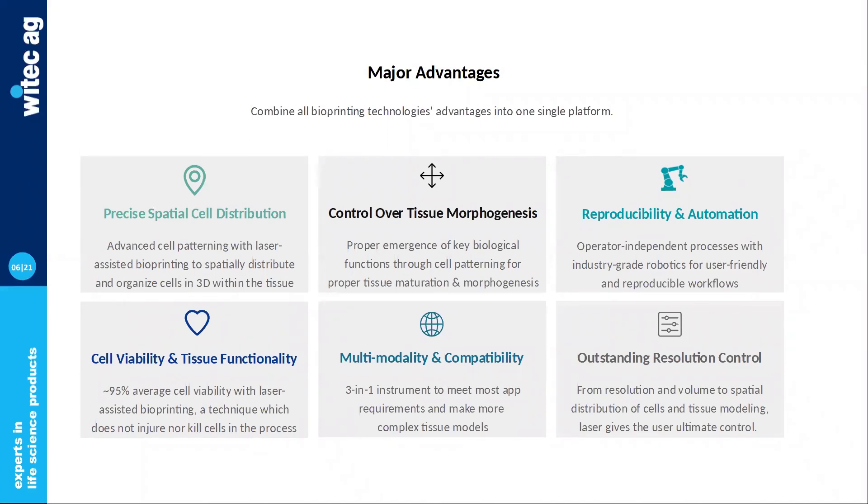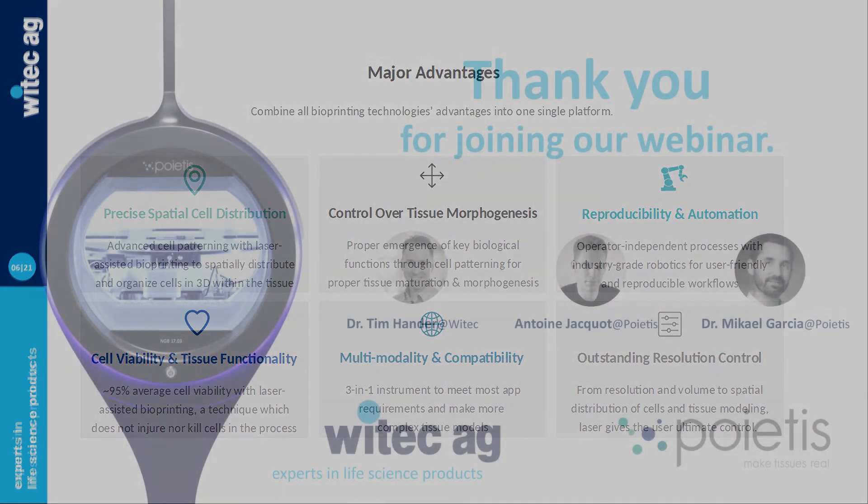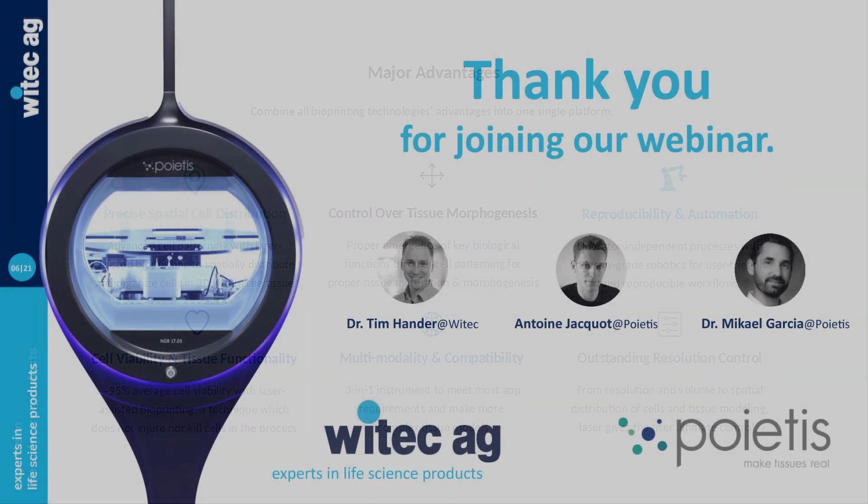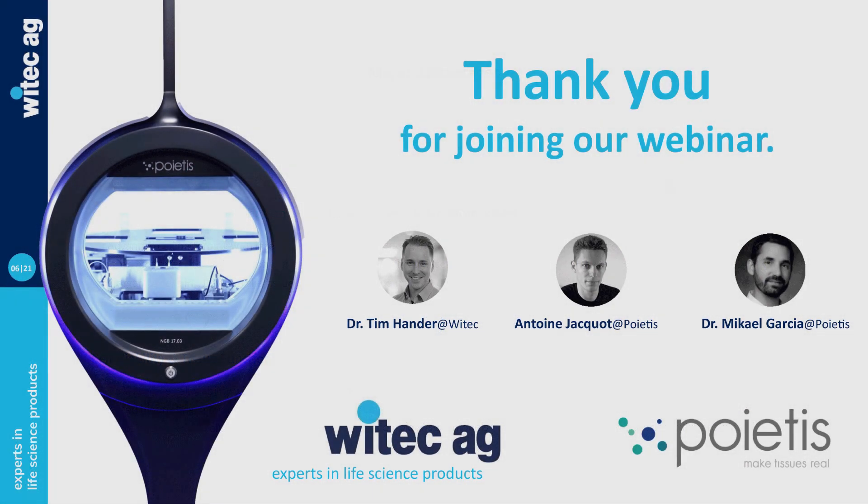This is the end of our slides. I'll leave it back to you and maybe we can have a few questions answered.